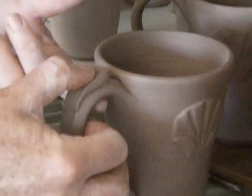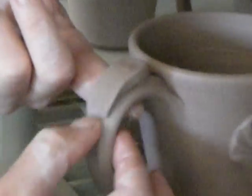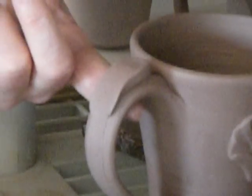And you also want to blend it down into the handle, so people will be amazed and think that it was all done at the same time.